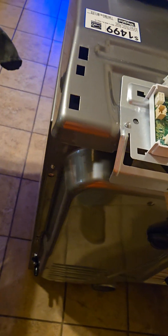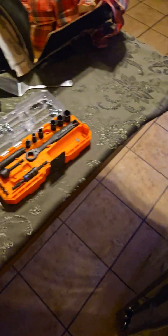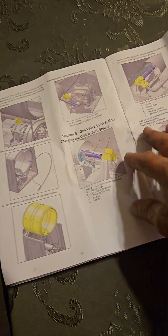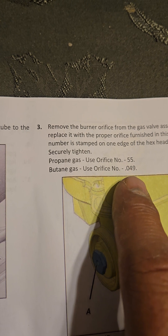Now that it's all assembled, I'll pop the front back on, the lid back on, put the panel back on, and you're done. You can disregard removing the drum. If you're looking to convert from natural gas to propane, they're saying orifice number 55 for butane.